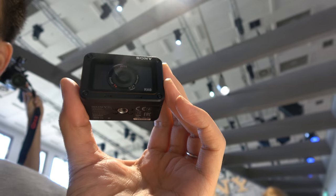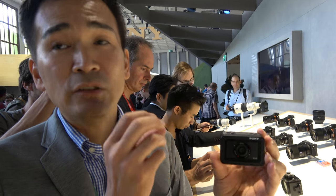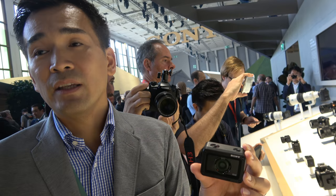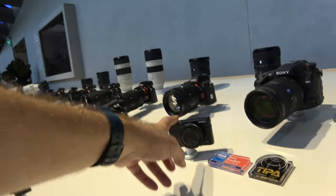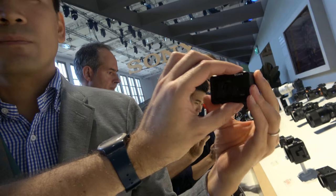The RX0 cannot record 4K internally — it records HD — but it can output a 4K signal via HDMI. So you can connect it to an external recorder for 4K 30p output. The RX100, by contrast, can record 4K internally; the RX0 is only 1080 built-in.